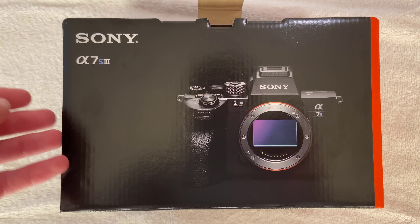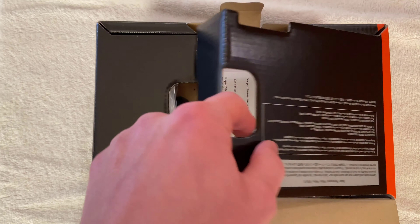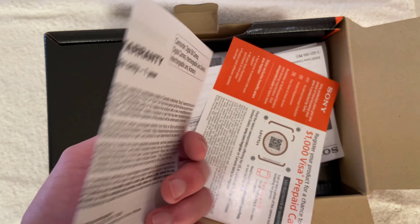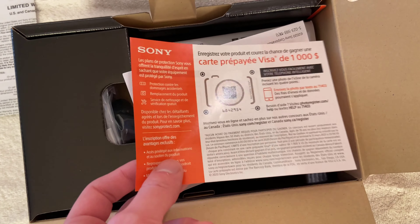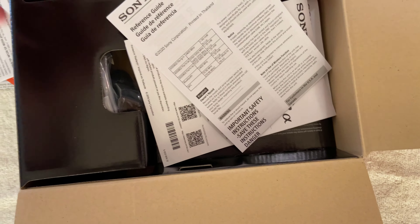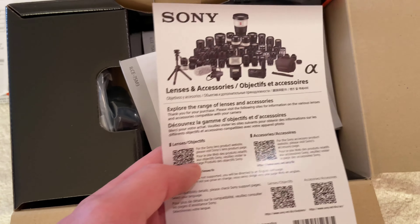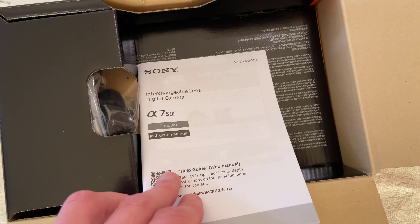I was told at the camera store that in North America all the boxes are not sealed, so there's no tape to remove. Inside we have a warranty paper, a registration paper, some information about the SD cards in this camera, a reference guide, accessories documentation, and an instruction manual — I'll probably never read this, but that's okay.